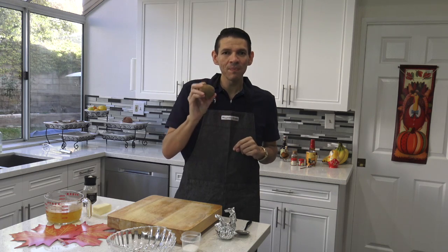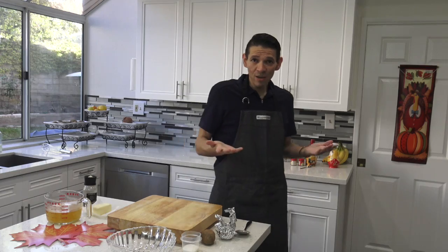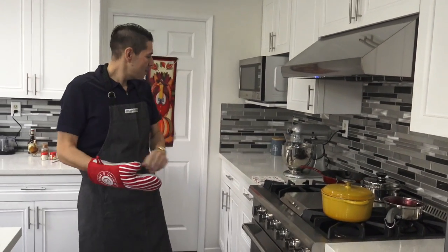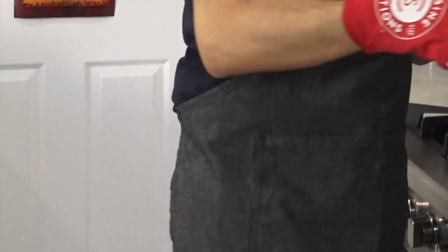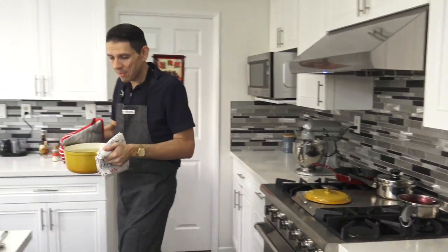I'm going to start with some Yukon Gold potatoes. I have already peeled them and boiled them. I like to use Yukon Gold potatoes because they are really, really good — they smash nicely. As you can tell, I've already got some that are nice and soft, and they've been boiling for about 30 minutes.